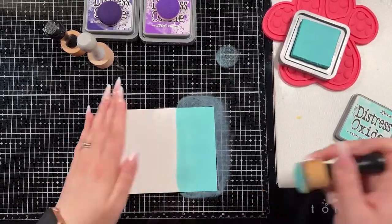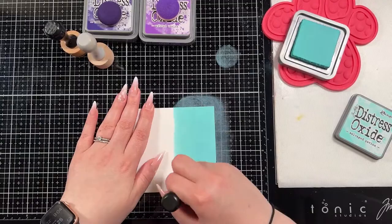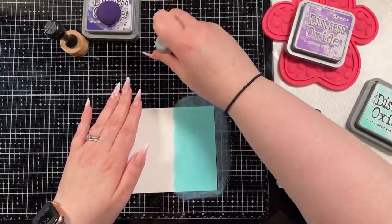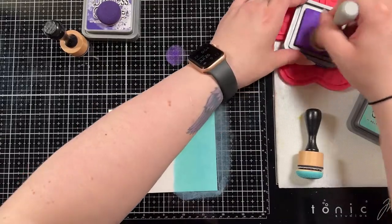I'm going to blend on three of my favorite distress oxide ink colors. I have Salvaged Patina, and then I'm going to go into Wilted Violet, and then into Villainous Potion.